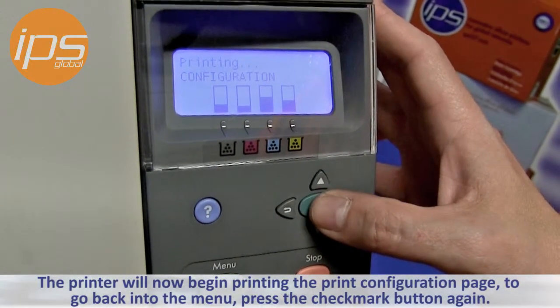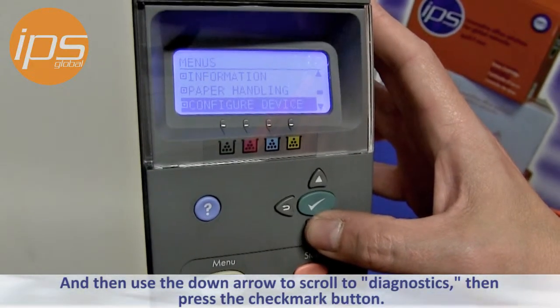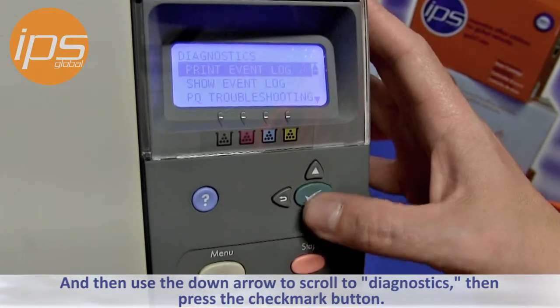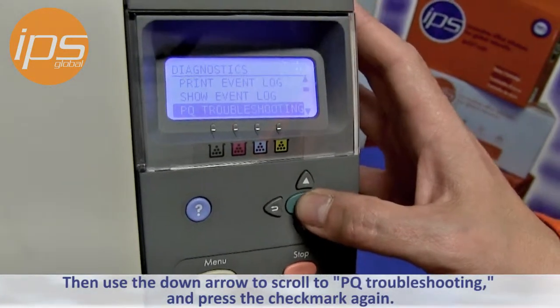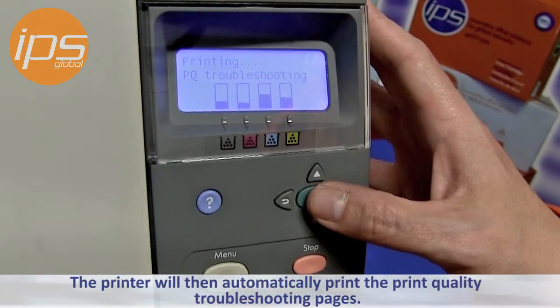To go back into the menu, press the checkmark button again, and then use the down arrow to scroll to Diagnostics, then press the checkmark button, and then use the down arrow to scroll to Print Quality Troubleshooting, and press the checkmark button again. The printer will then automatically print the print quality troubleshooting pages.